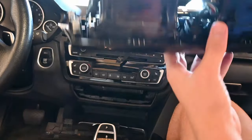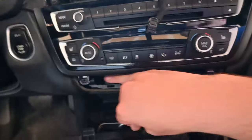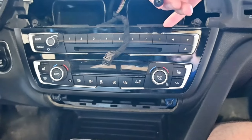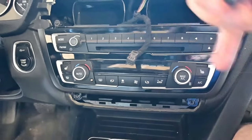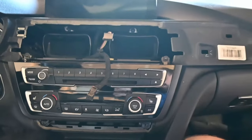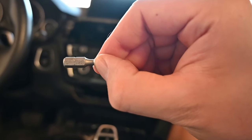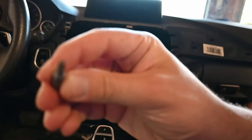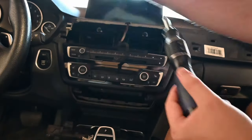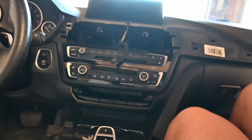Those are now detached; you can just pull this whole trim piece out. I already removed a couple screws, but these are the two you're going to remove, and then there are two more on top that release this whole little cover with the buttons. I usually let that just kind of dangle or set it onto something — it'll be fine. We have a T20 bit and we're going to use that to unscrew the screws.